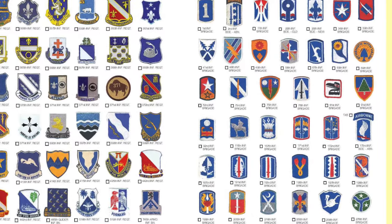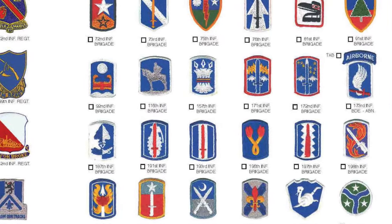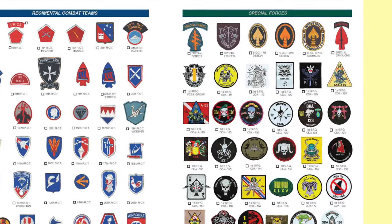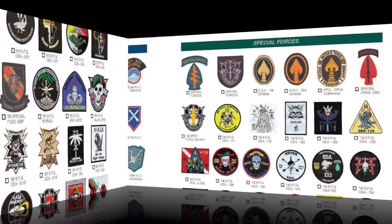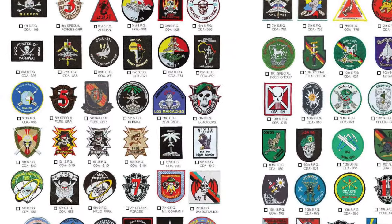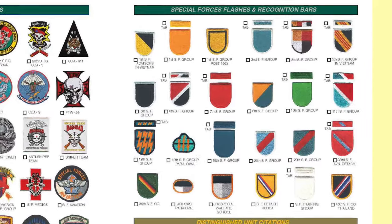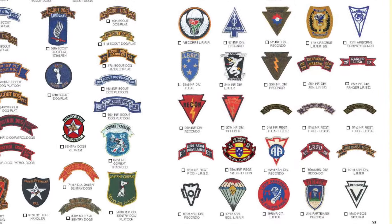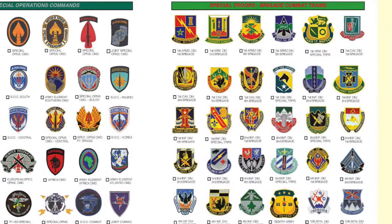And then we get into the Infantry Brigades, listed in numerical order. The Vietnam vets will recognize the 173rd, the 196th, the 198th Infantry Brigade, and the 199th Infantry Brigade. Then it covers the regimental combat teams and gets directly into the Special Forces and the Special Forces Group's ODA patches, which are really fascinating — 5th Special Forces Black Ops, Special Forces patches from Iraq, Afghanistan, even the 12th Special Forces ODA 322. Peter shows all the Special Forces flashes and recognition bars, including the obsolete ones. And there are unique sections on scout dog units, long-range reconnaissance patrols, and Recondo units, followed by Special Operations Command and then Special Troops and Brigade Combat Teams.